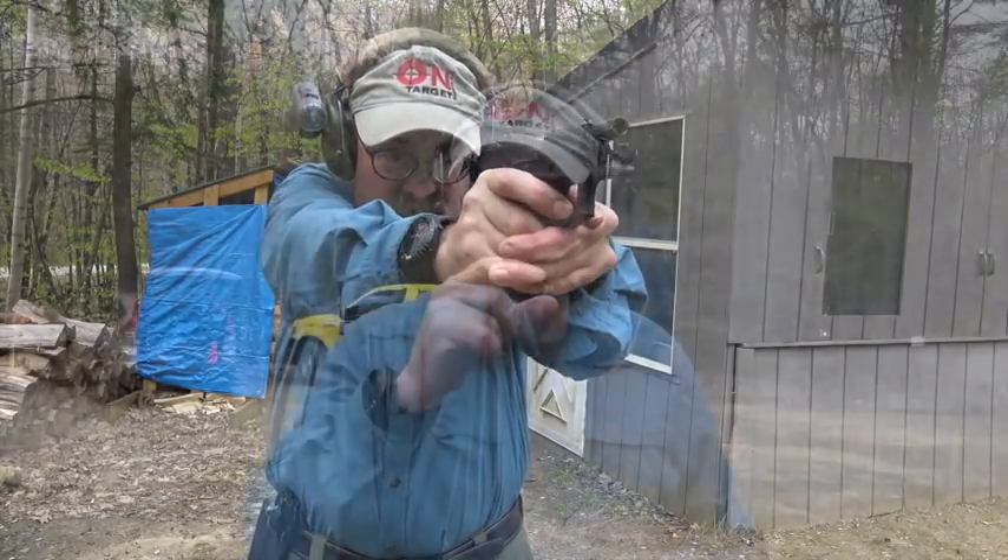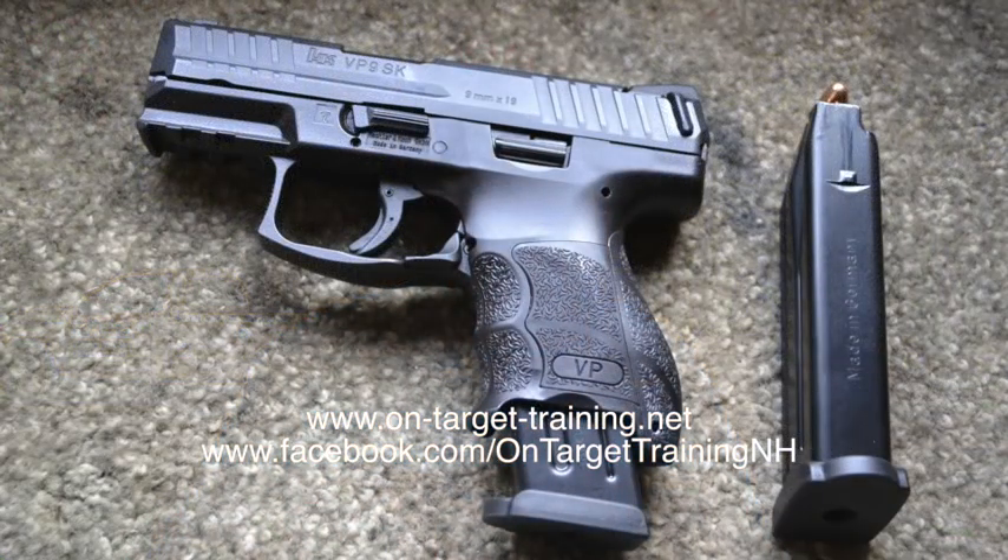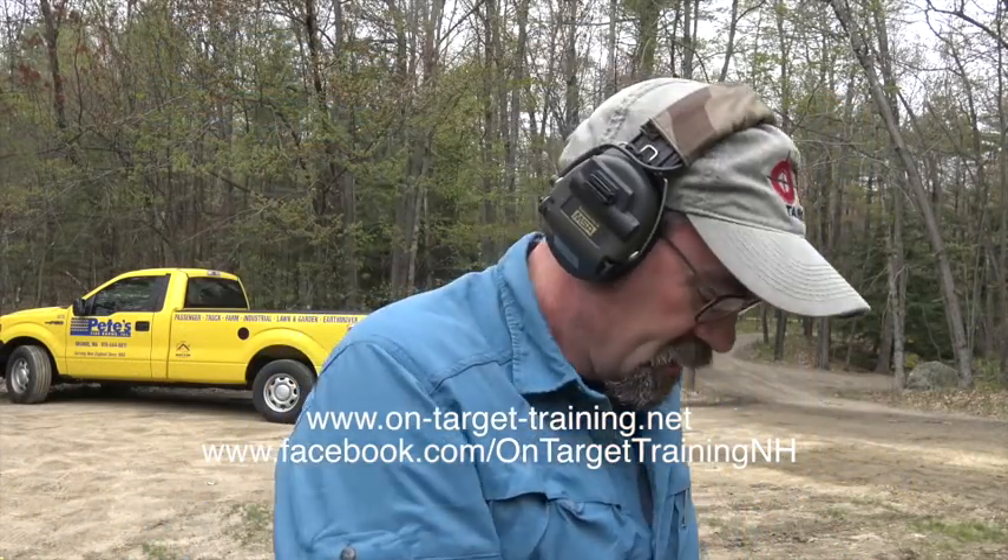It's got that dual recoil spring, and I think that mitigates some of the felt recoil. The trigger is really sweet, very easy to operate. The gun comes with a flush-fitting magazine and another magazine that gives you a little bit more grip. It will also take the full-size VP9 mag, so in its normal configuration you've got 10 plus 1 in the chamber. If you carry an extra full-size VP9 mag, that gives you whatever's in the gun plus 15 rounds — a pretty nice combination. So we're going to shoot the flush-fitting mag.